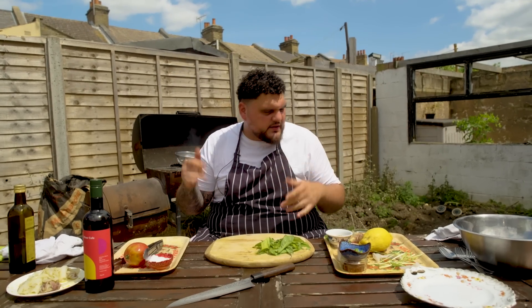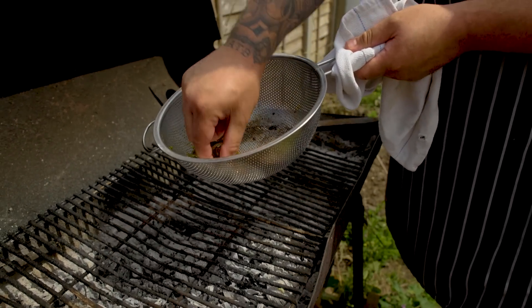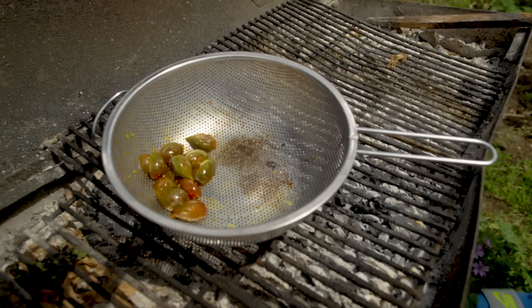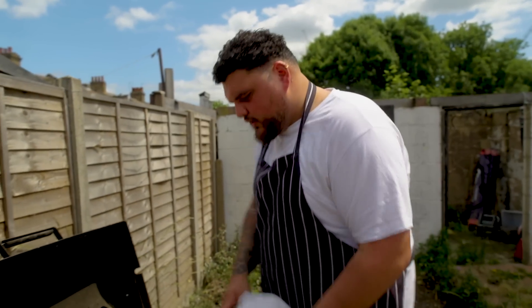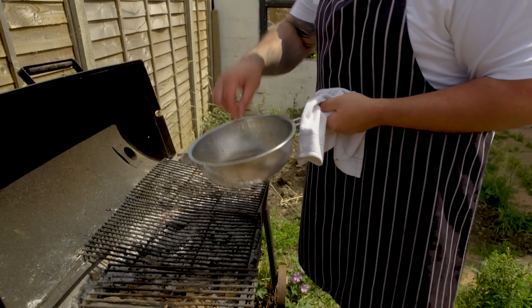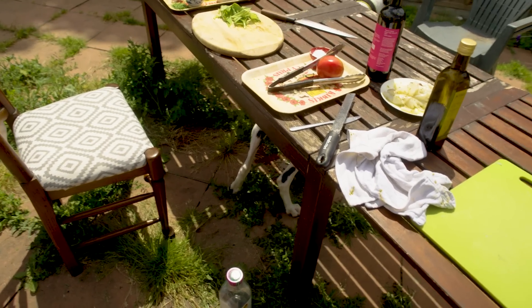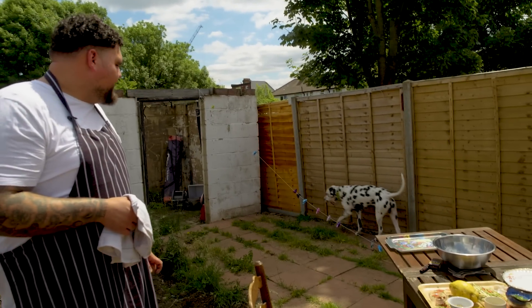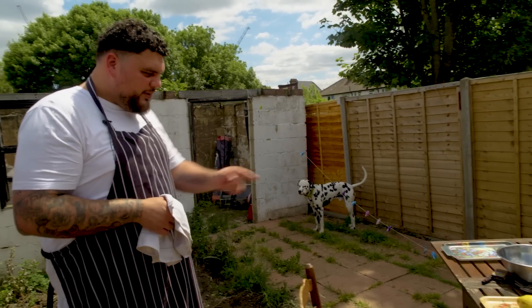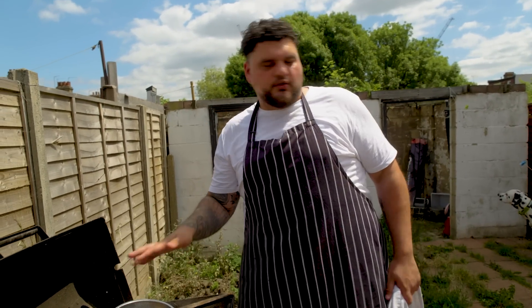I'm just going to poke around and have a little look. You see how we've got a little tinge here - it's starting to warm through. They're no longer solid, they're starting to break down. There's a sweetness in the air. We're going to pull these to one side now - we don't want to cook these to shit, we just want to warm them through, change the character. Because we've got raw tomatoes and cooked tomatoes in this dish. These tomatoes are done - we're going to get our squid onto the grill.